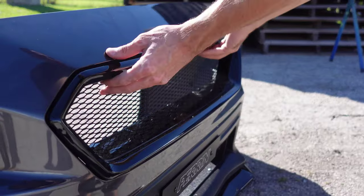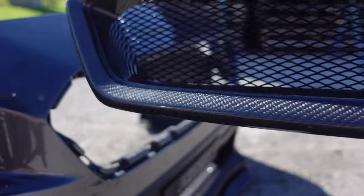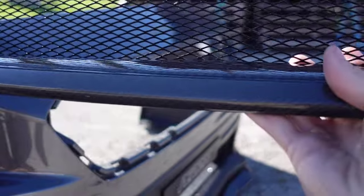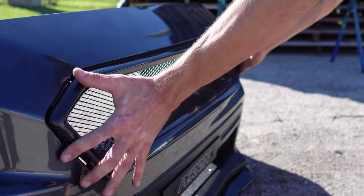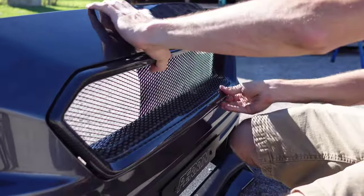With those screws out, we can go ahead and just pop this sucker right out of there. And guys, just take a look at this beautiful grille that we're about to replace this with. Now we're just going to take this, slide it directly into place, and then screw it in from the back.